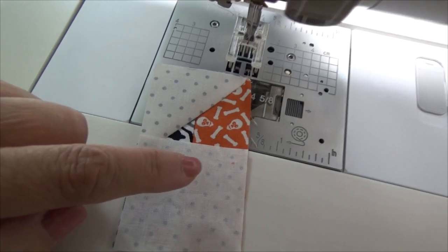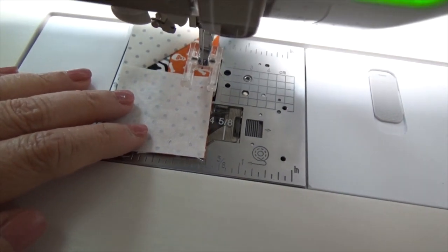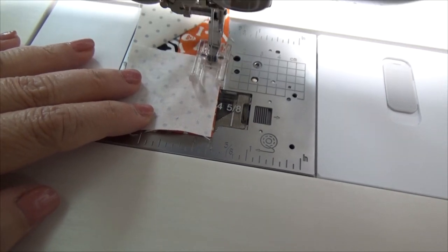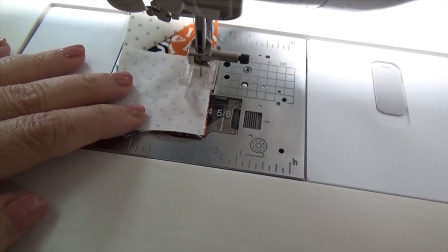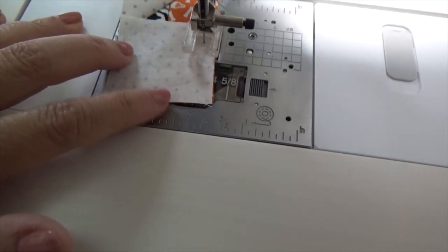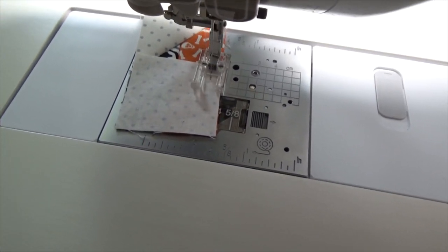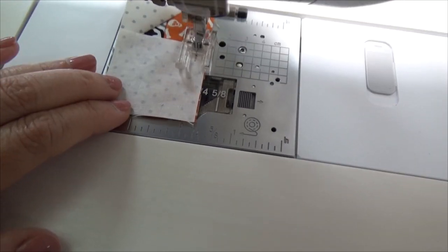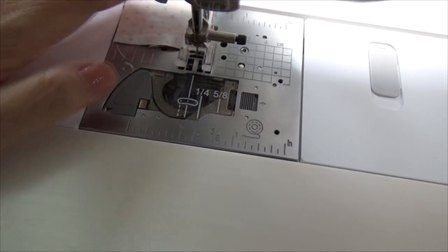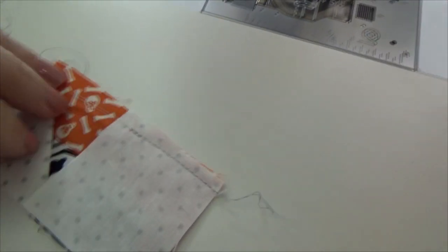For this seam, because I really need to see that dot, I have the open toe foot on. I'll backstitch to the dot, and then also down to the end. I'll go ahead and sew that seam all the way to the end. It's a little funky there, but it's good. I am going to show you what that looks like.